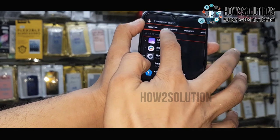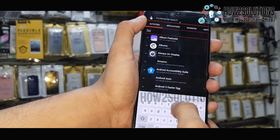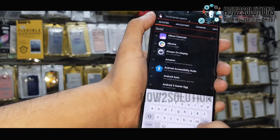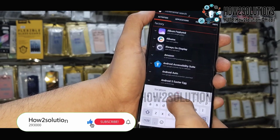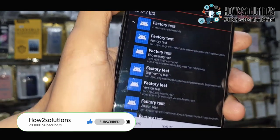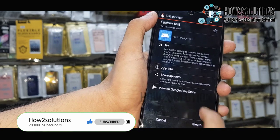Here we have to type 'factory test' in the search box. Just open this and select the third one — Engineering Mode. Click on Engineering Mode and then click 'try'.